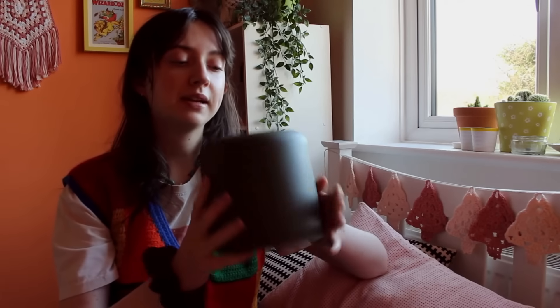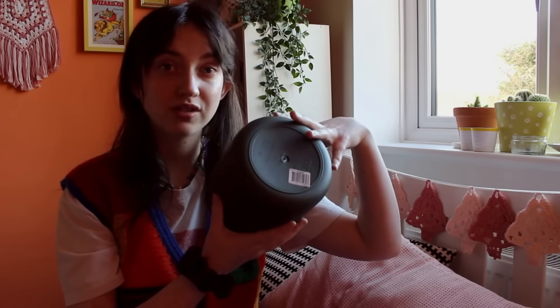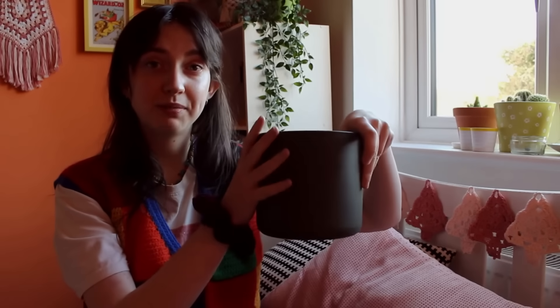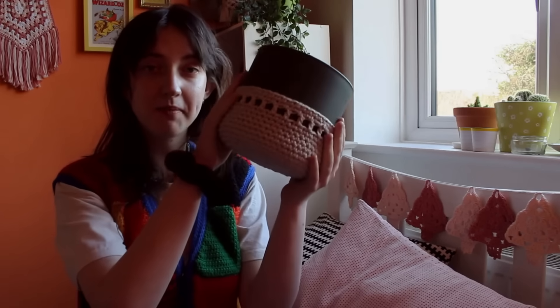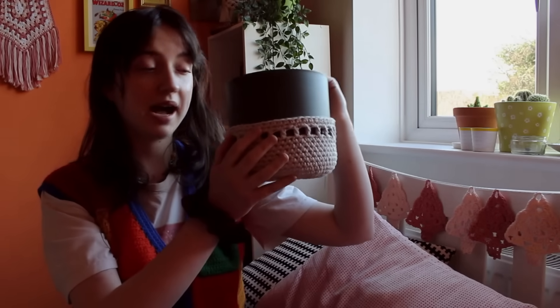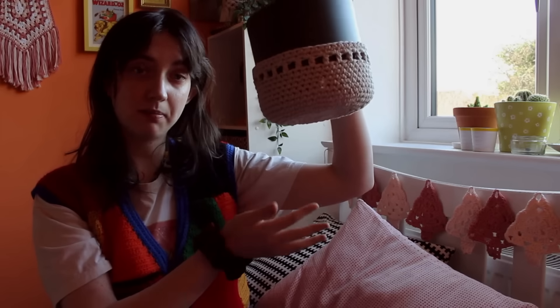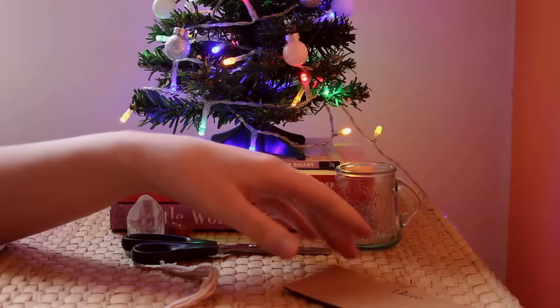Whatever size pot you have, I'd recommend making the base slightly smaller than the pot so that when you crochet up the sides it has a nice snug fit. Now that I've got the main body of the planter, I'm just going to add some finishing touches — a tassel at the bottom and making it able to hang. I'll begin with the tassel.